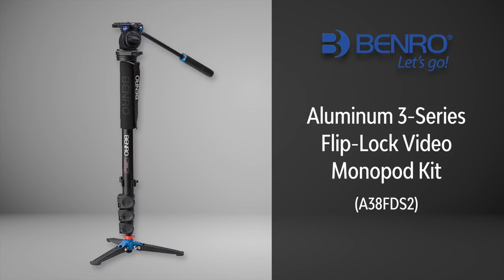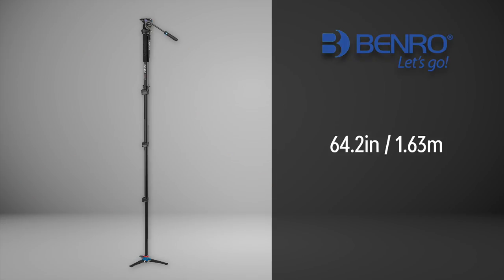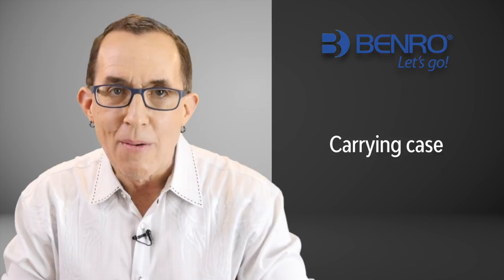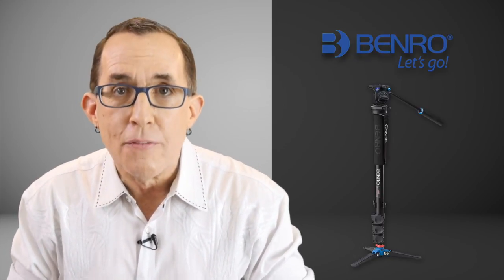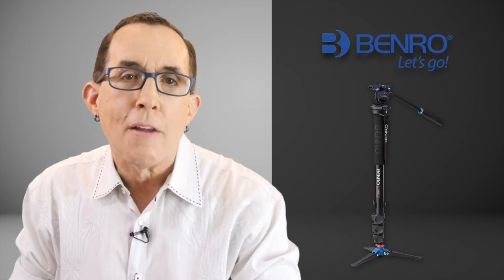I wanted versatility and lots of it. For stills I was looking for a lightweight monopod that would allow me to attach a high-end ball head. For video use I wanted to be able to attach a fluid head with a pan handle, and I also wanted feet that would allow the monopod to be free-standing. My solution was the Benro Aluminum 3 Series Flip-Lock Video Monopod Kit with a detachable base that has 3 folding feet and ships with the Benro S2 video head. This monopod collapses to 24.1 inches and extends to 64.2 inches — a 4-section monopod with lever locks weighing just 2.89 pounds that also comes with a carrying case. This $150 monopod gives me the versatility of using a lightweight video camera and microphone with pans and tilts on the fluid head, and then I can remove the fluid head and attach a high-end ball head to the 3⅛-inch top for a full-featured monopod for still shooting.